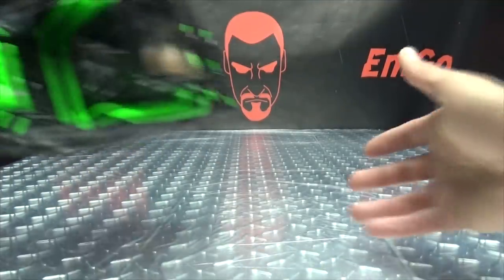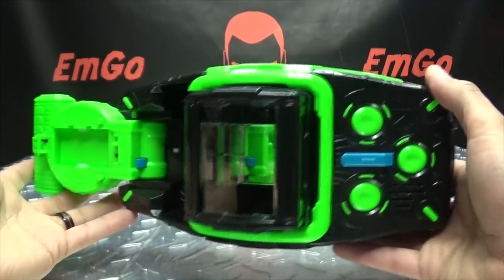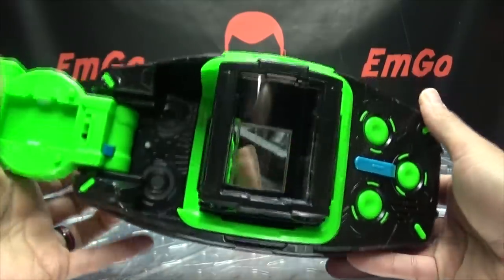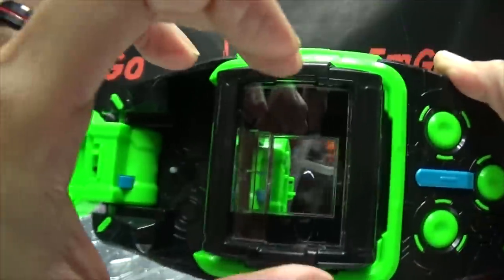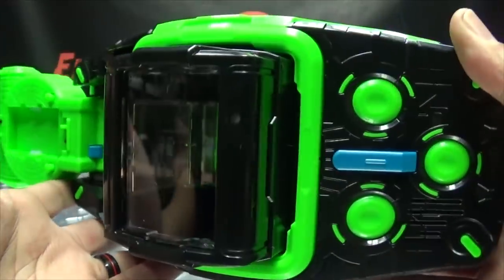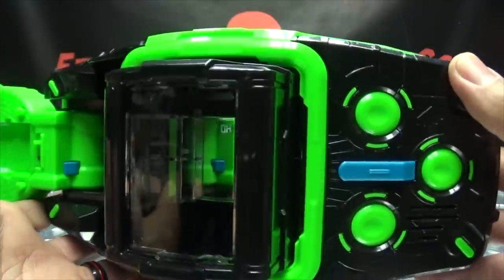Now let's take a look at the driver itself. Done in black and just neon highlighter green — so it's not a subtle belt, you'll see it coming. We can take a look at the details. It works just like the Gamer Driver — it uses mirrors to reflect the image on the watch into the center portion of the belt. You can see if I put my fingers on the side, you can see my fingers right there.